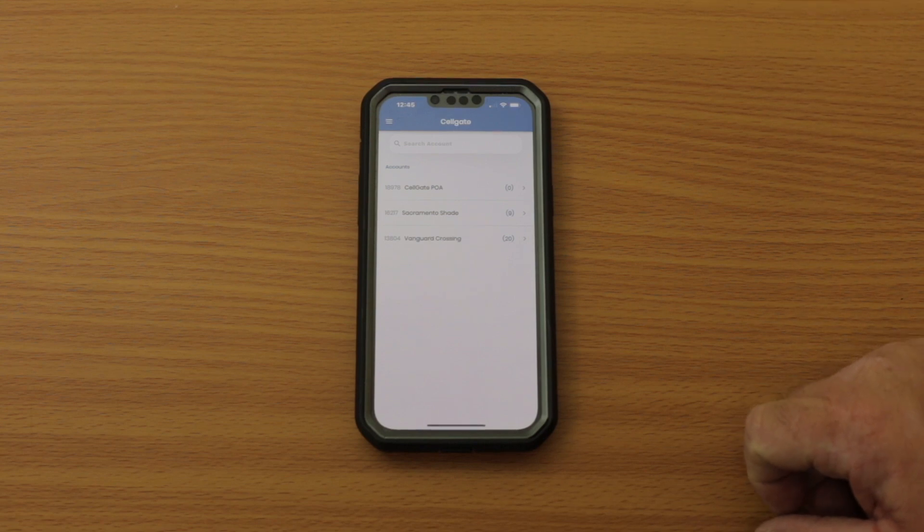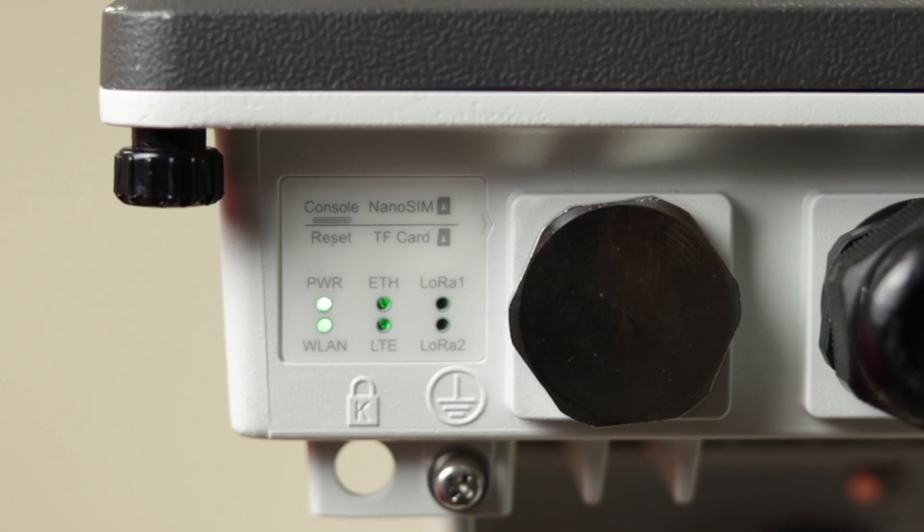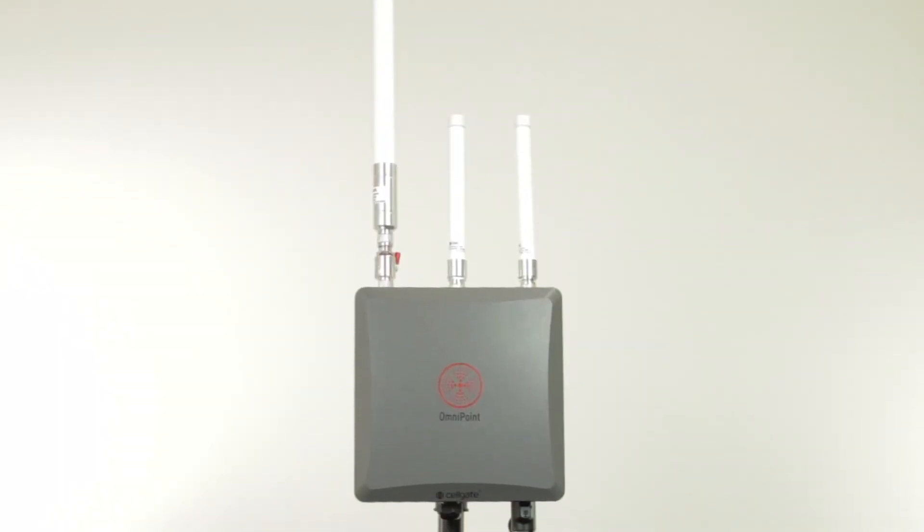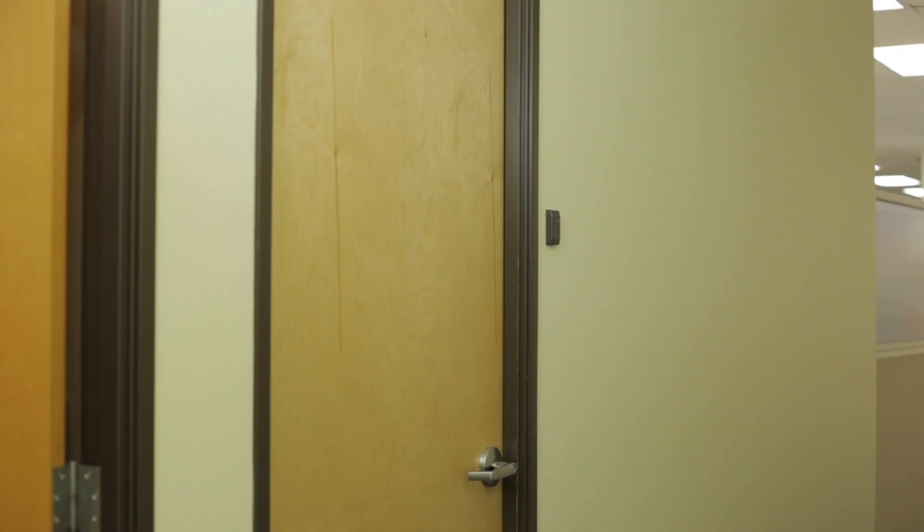Check the gateway is functioning properly by looking for the online indicator either on the gateway itself or in the CG installer control app. It may take several minutes for the initial online indicator to display. Once you have confirmed the gateway is functioning properly, go to the first entry point where an EPM will be installed.